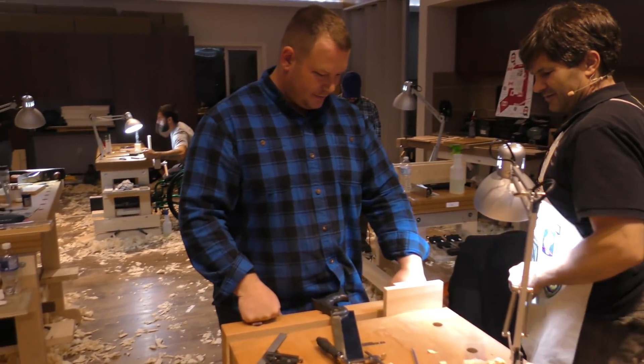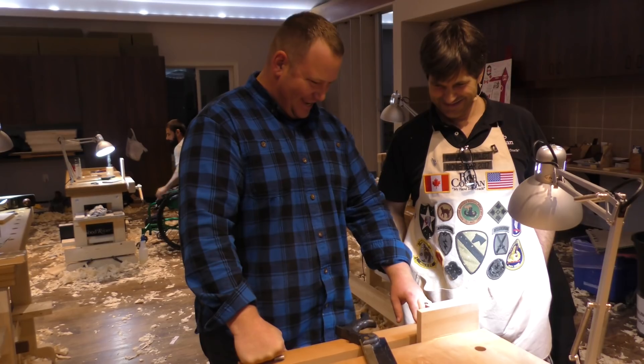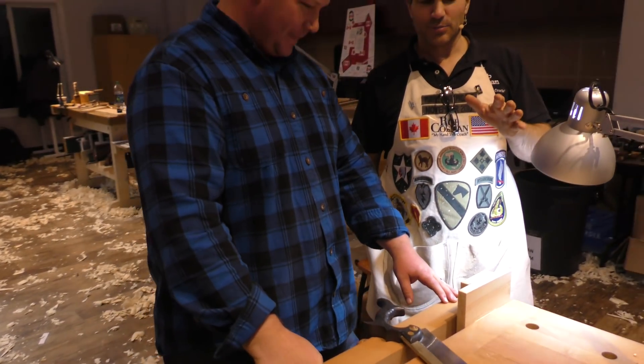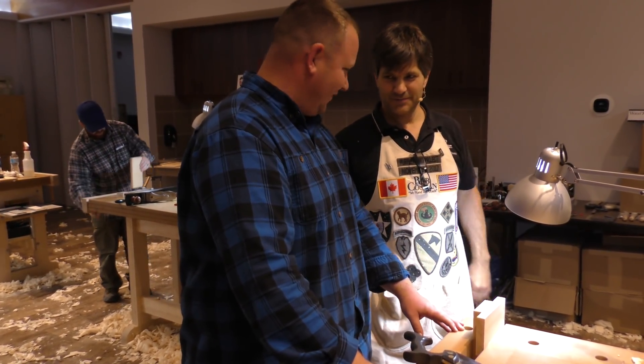David - how are you doing? Good. Have you mastered dovetails yet? I've got a lot of sawing in. I told you early in the week that any time you had a break, saw - you can't get enough sawing in practice. Do you believe me now? I believe you now. Do you see the value of it? Roger.